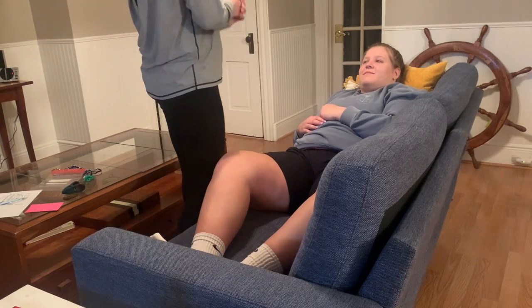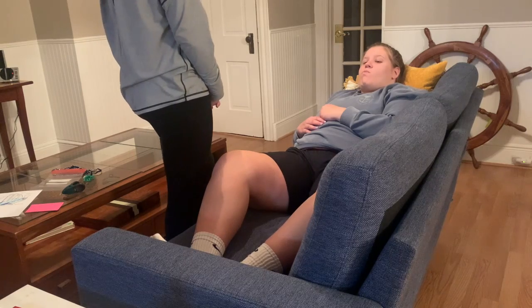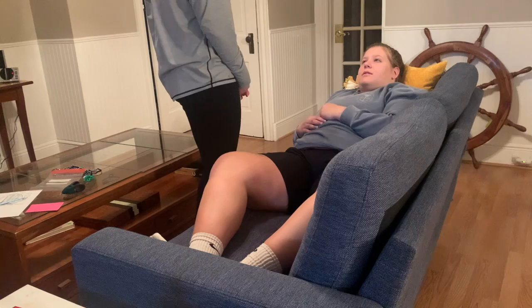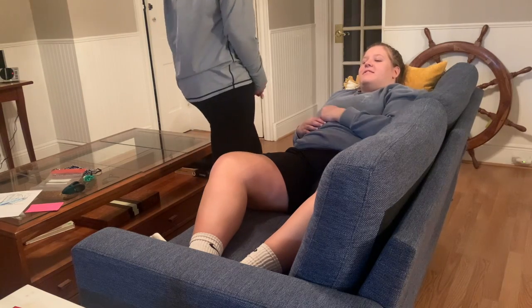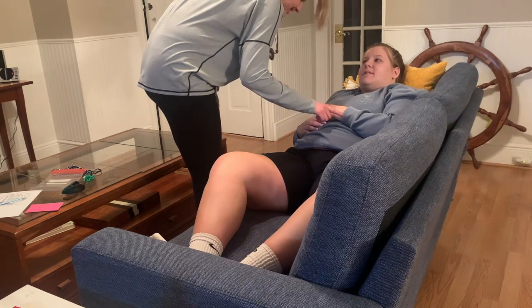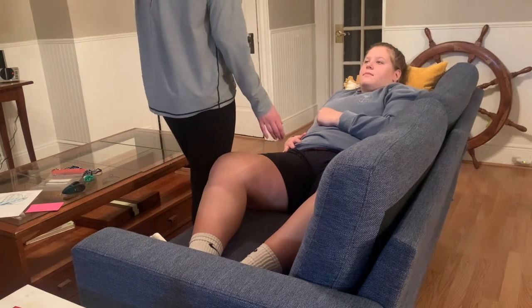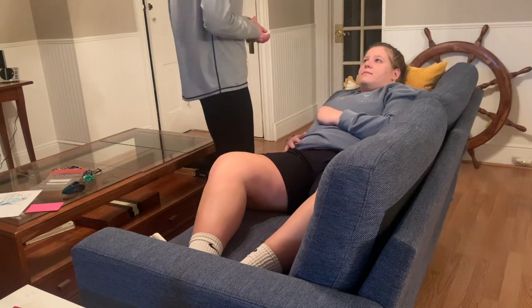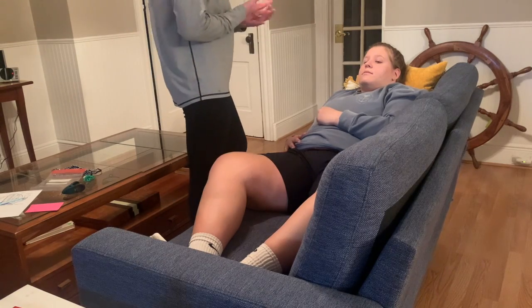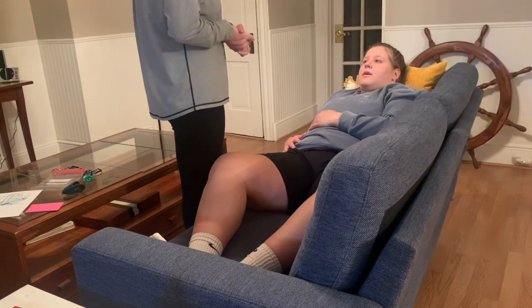Hi, Gene. Hi, how are you today? Good. I'm Rebecca. I'm going to be the student nurse working with you. Can you tell me your name and your date of birth? Can I just check this bracelet here? Are there any allergies I should be aware of? No. So today I'm going to be checking your oxygen levels and making sure we don't need to hook you up to oxygen to make you more comfortable. I'm going to be doing a bit of an assessment on you. Does that sound okay to you?